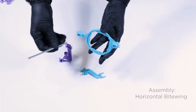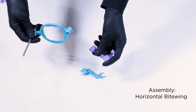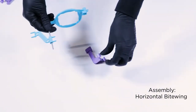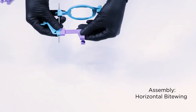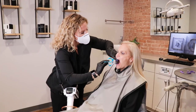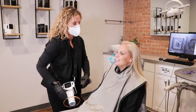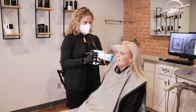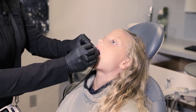For horizontal bite-wing x-rays, place the sensor between the tongue and the teeth. Align the front edge of the sensor towards the midline to follow the curve of the mouth and help with getting open contacts on your image. Have the patient bite down. Press the ring as close to the face as possible. Line up the x-ray with the ring and expose your x-ray. Here's an example of what it looks like when a bite tab is used on a pedo patient.